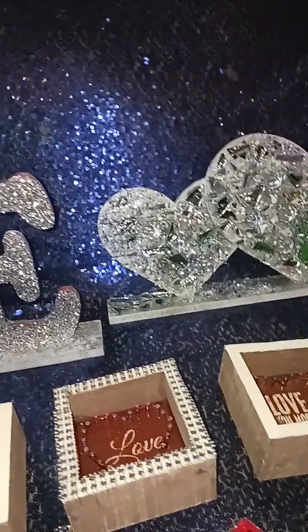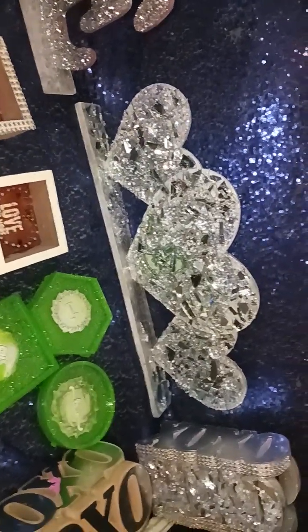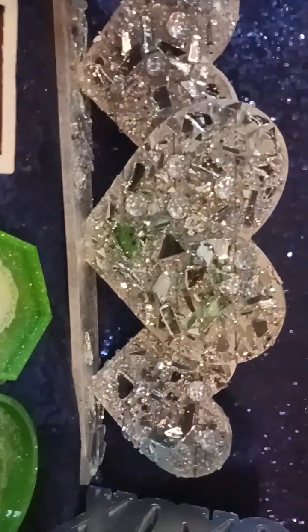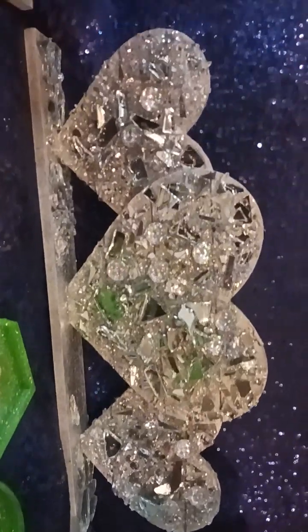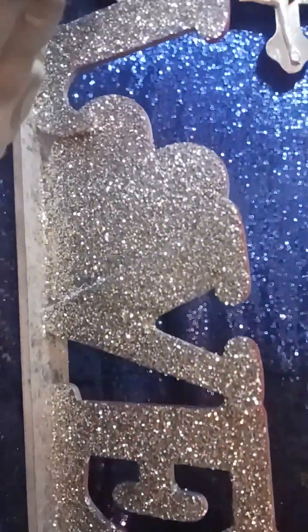I'm not finished with this either — this is gonna be sick. I made my own crushed glass: I took some mirrors, put them in a Ziploc bag, covered it up with a towel, and just smashed it with a hammer. That's how it came out.